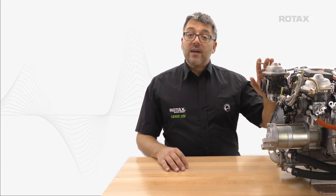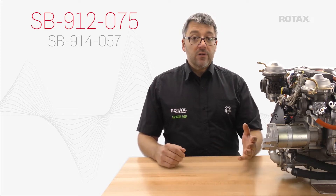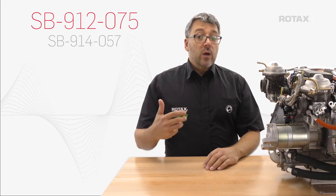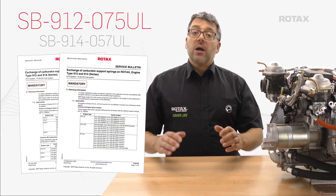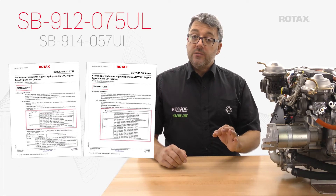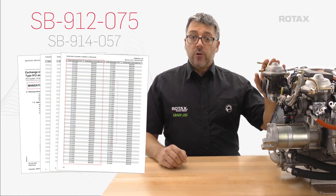Rotax has released a service bulletin affecting a number of 912 and 914 carburetors. SB 912-075/914-057 lists all engine and carburetor serial numbers affected. Be aware that Rotax separates serial numbers applicable to certified and ASTM or non-certified engines by releasing separate bulletins. Carefully check the appropriate bulletin section 1.1 for engine serial numbers affected and the appendix for individual carburetor serial numbers affected.